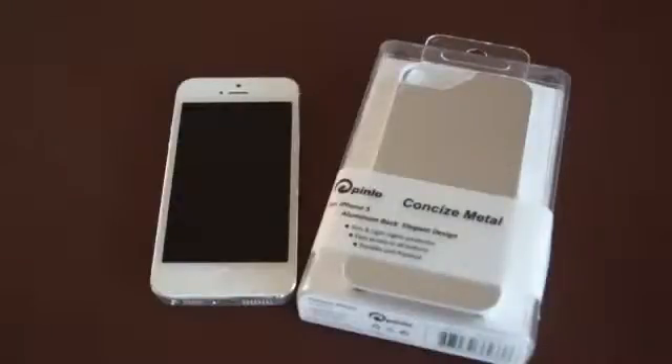Hi there, I'm Imesh and today I'm going to take a look at the Pinlo Concise Metal Brushed Aluminium Case for the new iPhone 5.